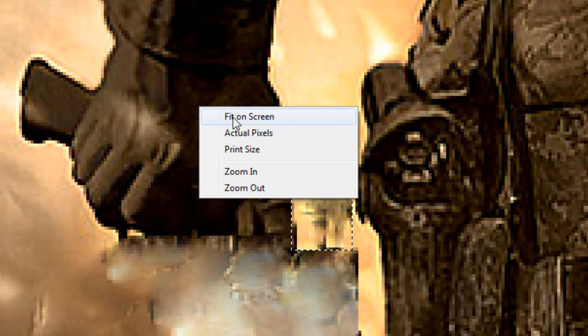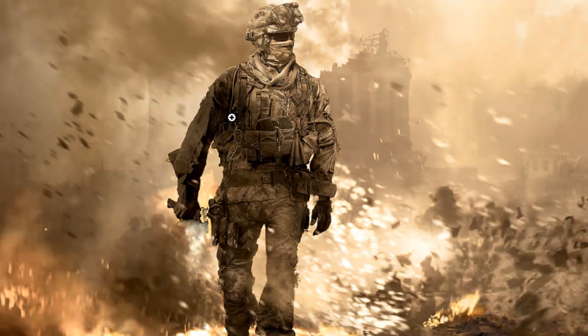What this does is it takes the pattern of the background and it replaces it as much as it could - it's like magic. So we're going to zoom out right now, and as you can see the gun's gone.